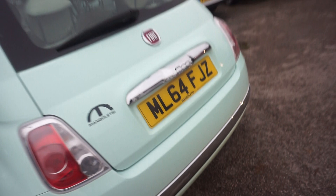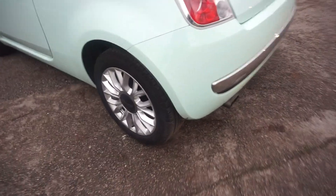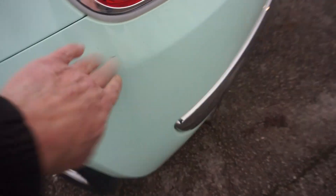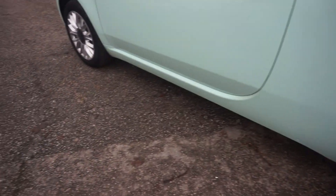One previous keeper this, low road tax. Coming down the nearside here, nearside wheel — this one's okay.